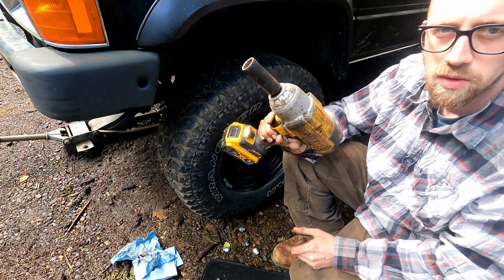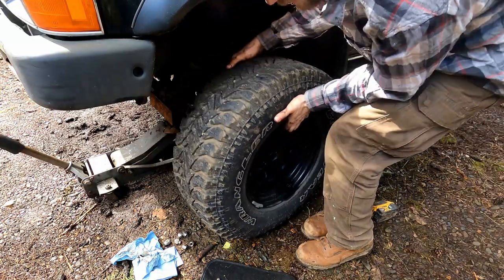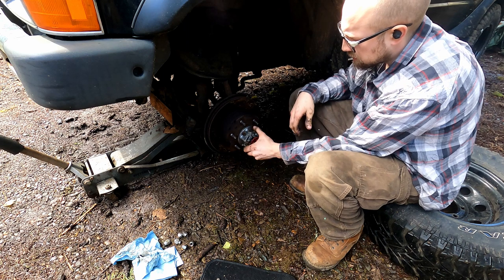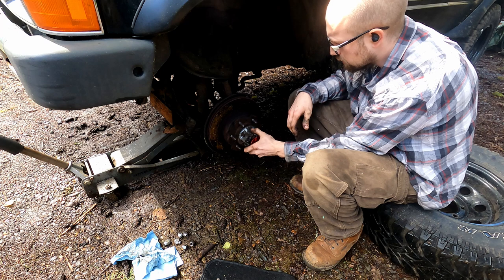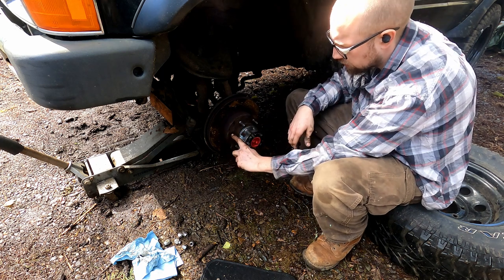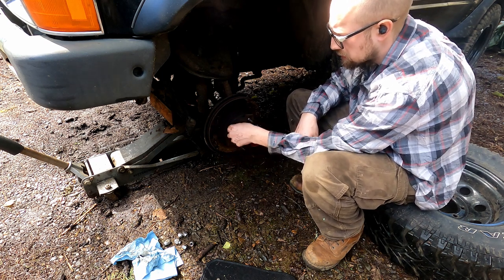These Toyotas take a 21 millimeter for the wheel. Get your big impact, jack it up, take the wheel off — now you have an instant seat to sit on. First thing to do is make sure you don't hear any weird noises in the bearings while it's all together. This one sounds and feels good. With one finger I can turn it but I have to put a little force into it — that's about what you want.